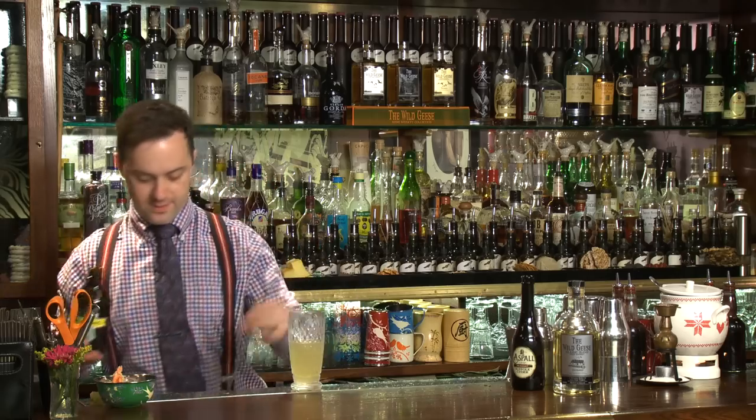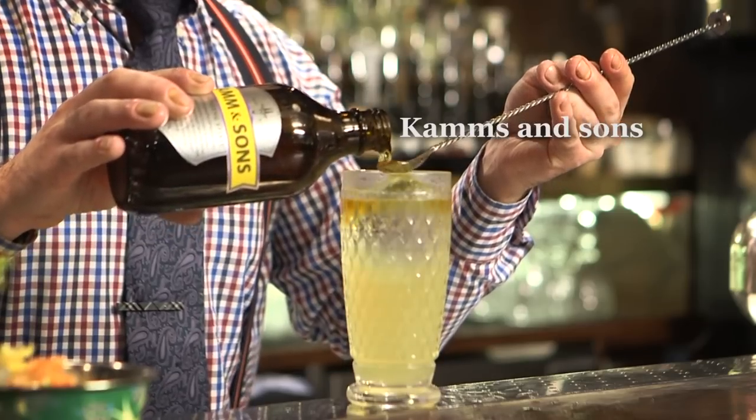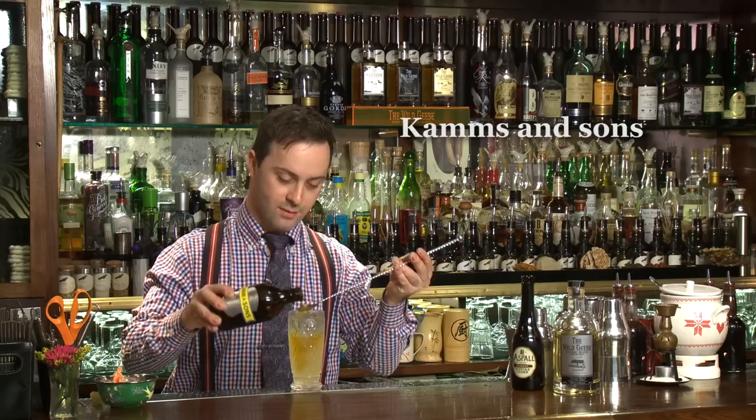And our last ingredient: a float of Camille San, which is a bittersweet Amaro-style liqueur.